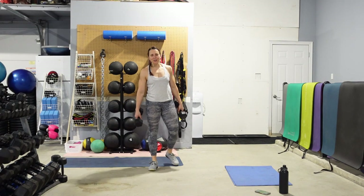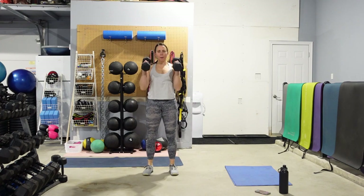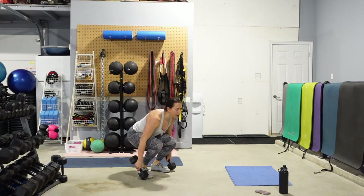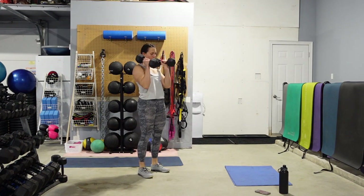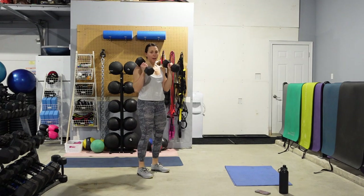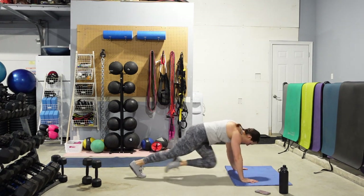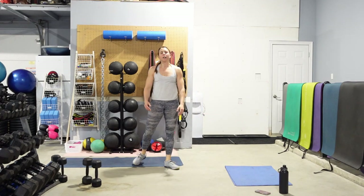5 seconds — ready for round 2? 3, 2, here we go. Squat it down, clean it up, eyes up, chest up, keep that core nice and tight. Push those hips back, keep that chest up — use that momentum to get the weight to the shoulder. 10 total, then hit the deck — mountain climbers, run it, step it, or elevate those hands. Make sure those hips are down, abs are tight. Nice work — 2 down, 2 to go.